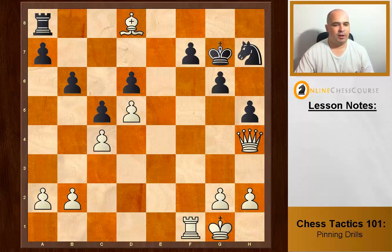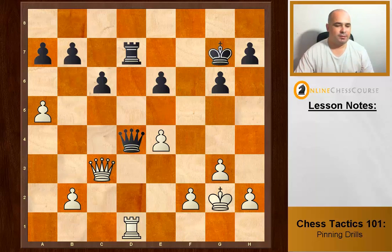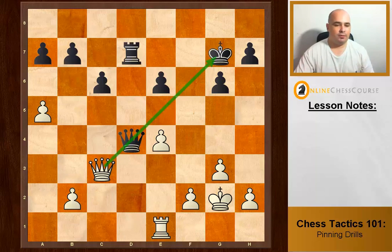We already have an absolute pin, so we attack the pinned piece. If he takes us, we insert Rook takes d7 check — he must get out of check — and we take the queen. We exploit the absolute pin by attacking the queen which can't move.